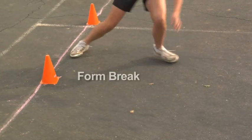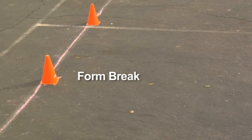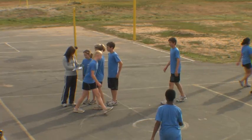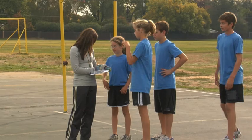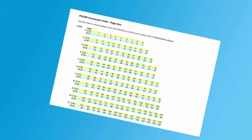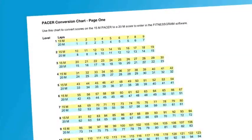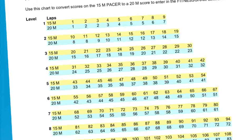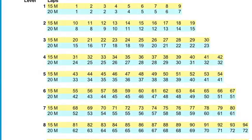The two misses, or form breaks, do not need to be consecutive. The recorded score is the total number of laps completed by the student. The first form break is counted as a complete lap; the second form break, however, is not. If the 15-meter PACER is administered, the number of laps completed needs to be converted to a 20-meter value using the PACER conversion chart.